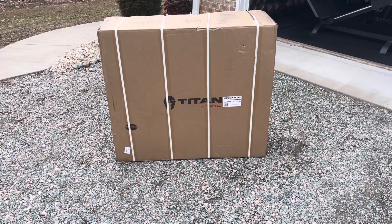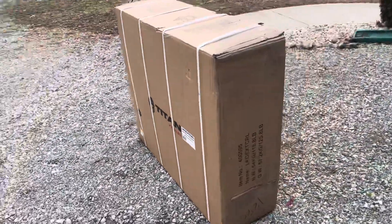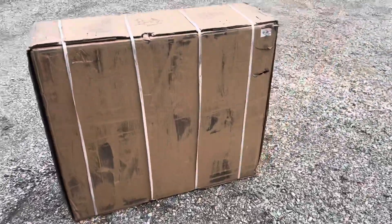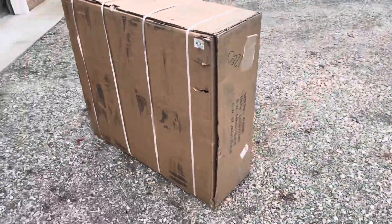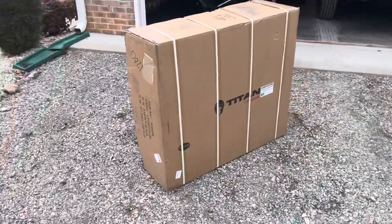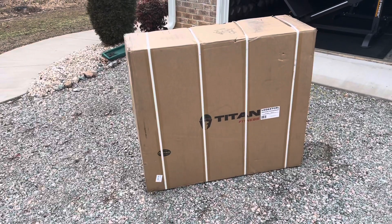Today the Titan Fitness Seated Leg Extension Leg Curl came in. This came from the west coast — normally Titan Fitness products only travel a couple of states to get to me, but this one went from west coast to east coast and it arrived in surprisingly good condition.